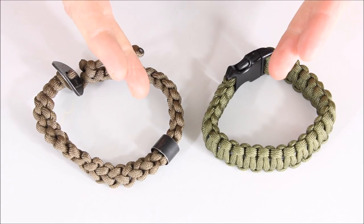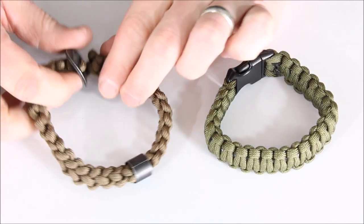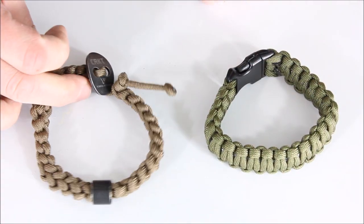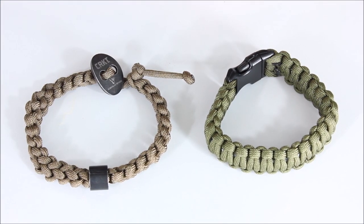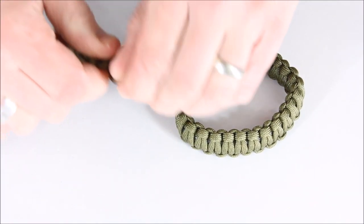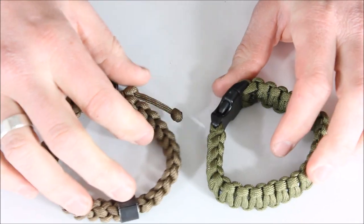Next we have two bracelets from CRKT. The newer CRKT paracord bracelet is designed so you can pull a tab and get it all separated immediately, then put it back together easily. It's a very simple weave — not proprietary to CRKT — but they set it up with this little tab so you can take it on and off quickly. If you learn the weave, you can pull the whole thing apart and reassemble it quite easily.